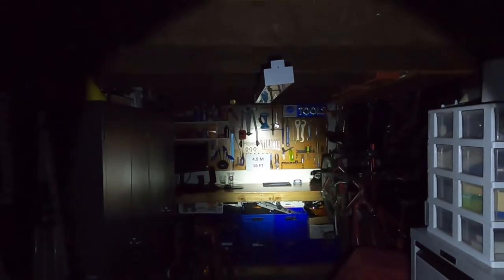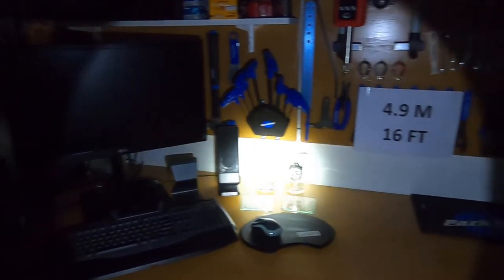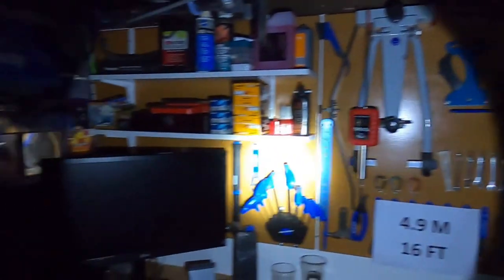We'll walk down towards the first test — the one that was 4.9 meters away. You can see that this light is quite a spotlight; it's not a wide beam — that's the high setting. I'll switch it to low — that's the low setting. Walking towards the workbench, still on low setting, you can definitely see it's more of a spotlight than a wide beam. I'll put it onto the full setting — and that's the full setting.